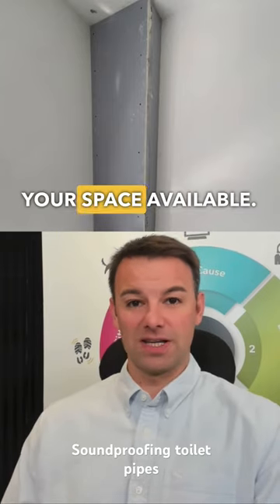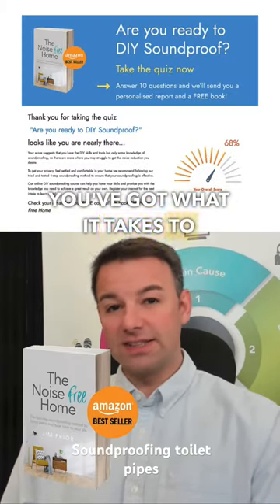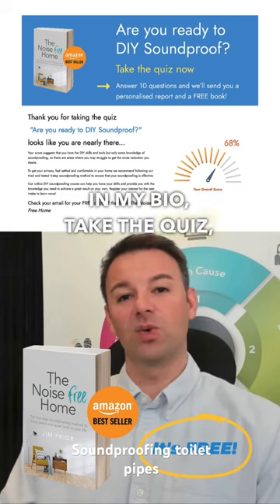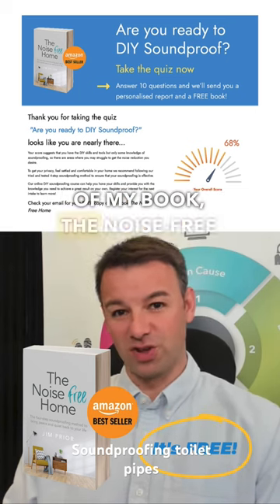Depending on your space available, if you think you've got what it takes to DIY soundproof your own home, why not click the link in my bio, take the quiz, and I'll send you a free copy of my book, The Noise Free Home.